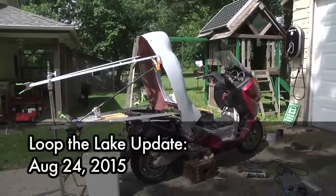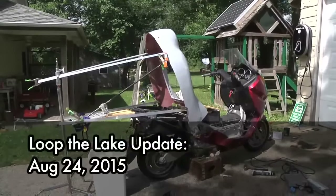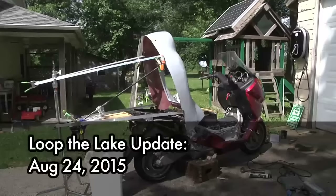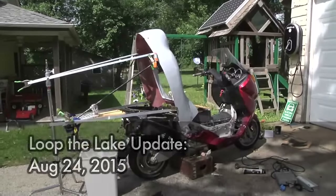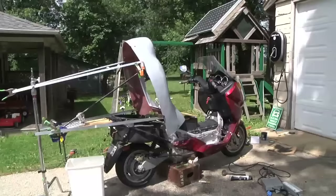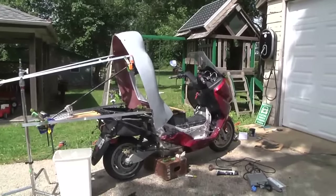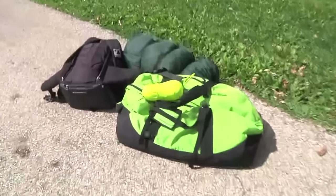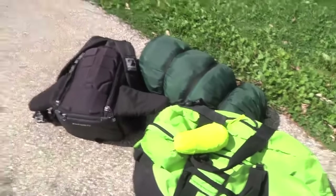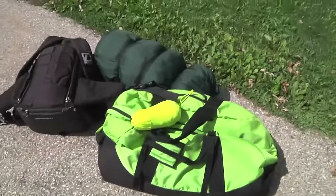Hey everybody, it's Ben. It's about nine days before leaving on the Loop the Lake trip and I still have some challenges before me. A big one is cargo space. I'm pretty good on charging, that's been working great, but there's not a lot of cargo space on here, especially considering the bare minimum I want to take is at least a large duffel bag.